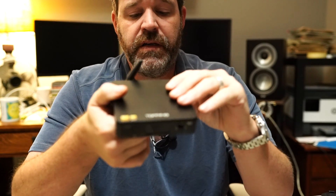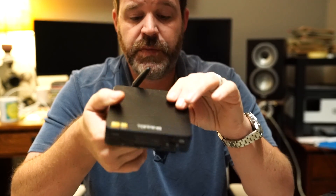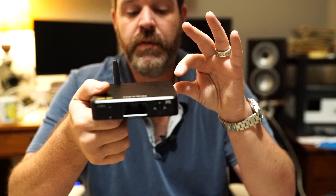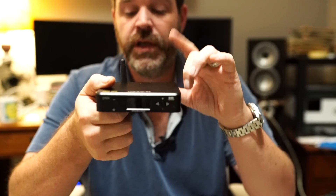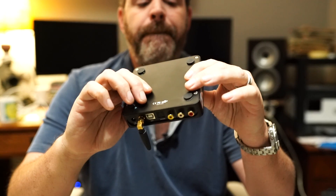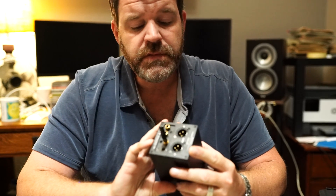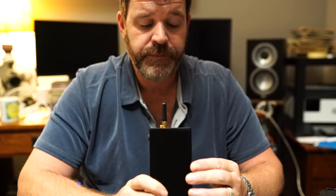A really good use case for either one would be replacing a soundbar. This one is about the size of one and a half packs of playing cards. You could put it over by a small amp — I'd look at Schiit Audio, they have some cool small amps. Run your TV into this, run a computer or music server into this, run a CD player into this, but most importantly you can run your phone into this. Your phone becomes your streamer with LDAC and super low latency, super high quality.